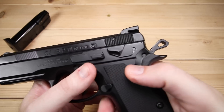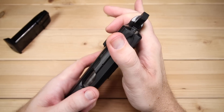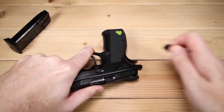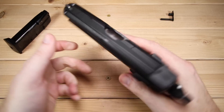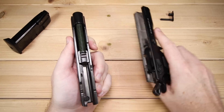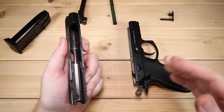Now let's take a look at disassembly. Of course it is unloaded. You'll notice there are two lines — one on the frame and one on the slide — that need to be lined up. Once lined up, press the little button. I typically hold the firearm with my left hand to keep the lines aligned and use a Glock tool to get the takedown lever out, being careful not to mess up the finish. Then you can pull it apart and you've got your guide rod assembly, your barrel, your slide, and your frame.